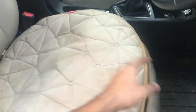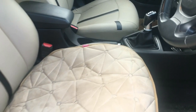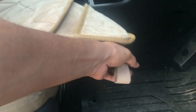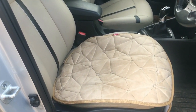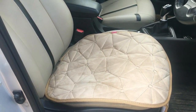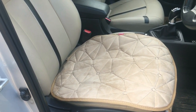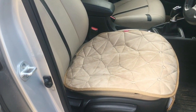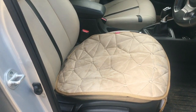All you need to do to use this product is keep it on your seat, use this clip down here and put it below your seat, and from the back you have another clip to secure it there — and that's it. You don't have to worry if you have many cars and want to buy only one and use it across them, because this is a universal product and can be used in all cars.